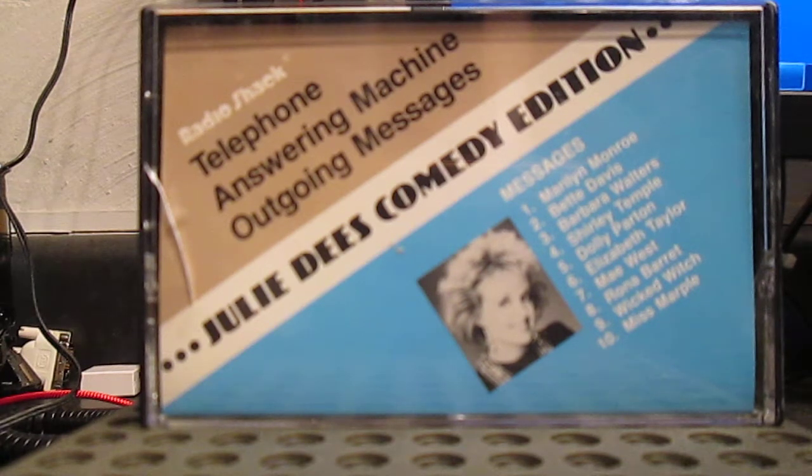My goodness, another telephone call. But goodness had nothing to do with it. But when I am good, I'm very good. And when I'm bad, I'm better. And when I beep, I'm outrageous. Ooh.